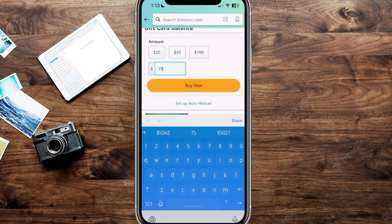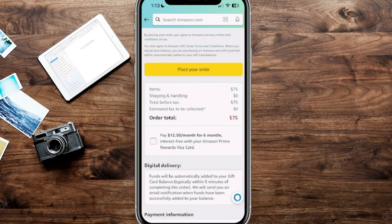Let's say you have $75 on there — you're going to click Buy Now. From here, it's going to show you the total of $75. Do not click 'Place Your Order' just yet, because we want to go ahead and add this Visa gift card in first.